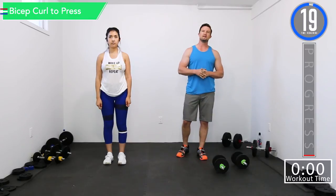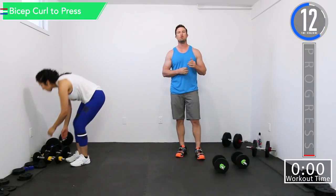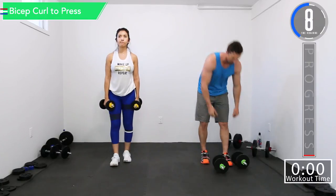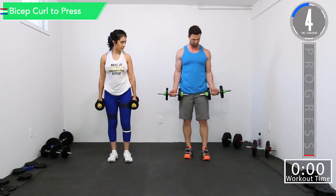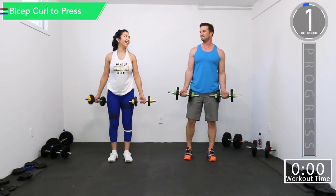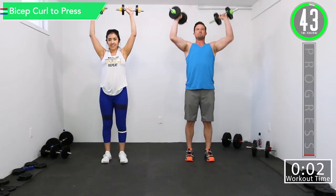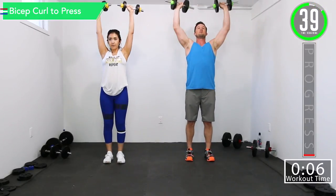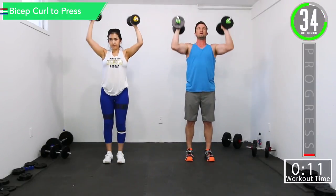We got about 20 seconds until we begin. Our first exercise is going to be a curl to press. Our second exercise is going to be overhead tricep extension. So let's get ready for this curl to press. We're going to curl and then press it. Good controlled movements, and as you press you're going to rotate.